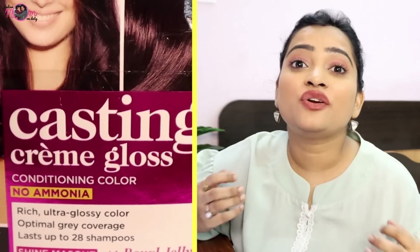If there is some white hair, it will also be colored. I am going to use L'Oreal Paris Casting Creme Gloss Conditioning Color in shade 316 Burgundy. There are many shade options. The best part about this color is that it is no-ammonia, ultra glossy, and cream-based. It comes with optimal grey coverage.